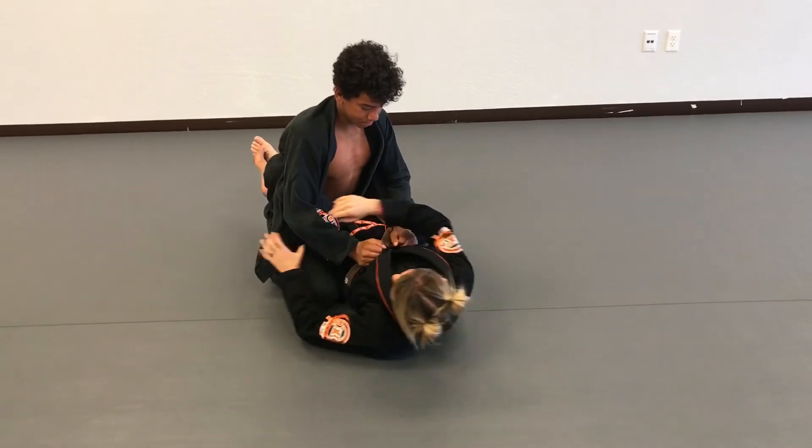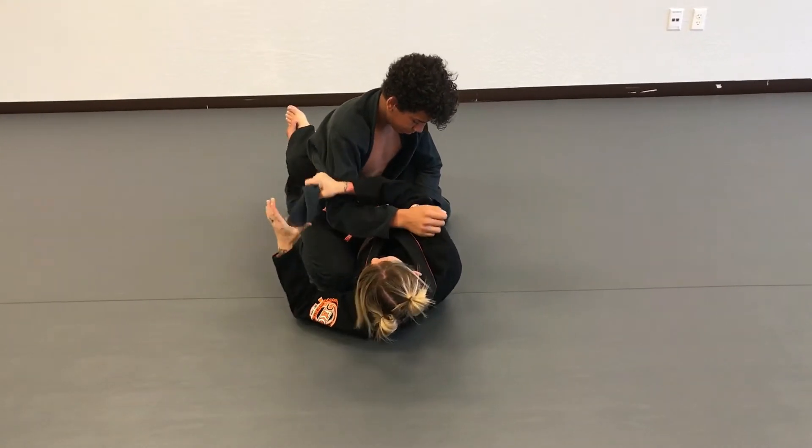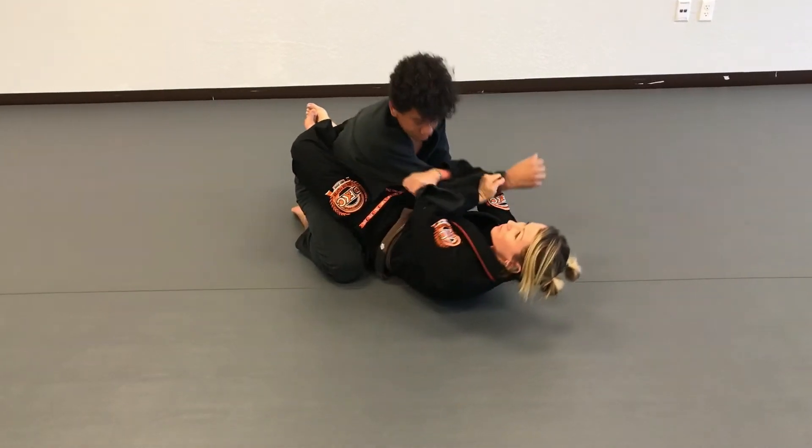One more time. Untuck the lapel, take out the slack, pull the arm across.